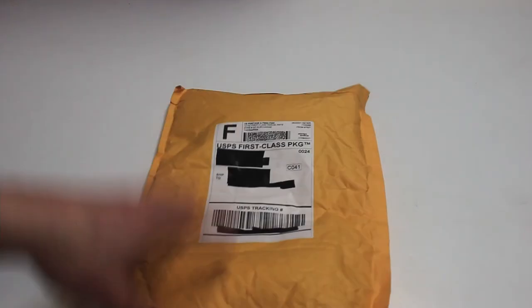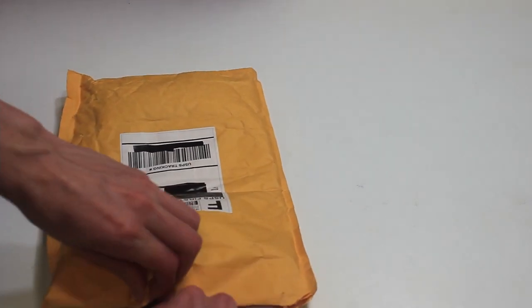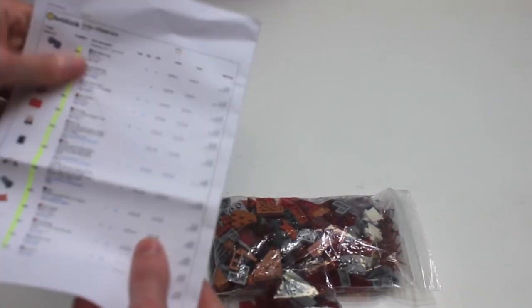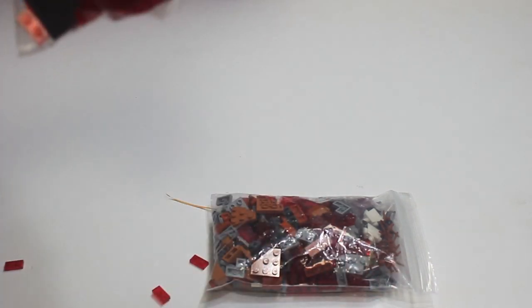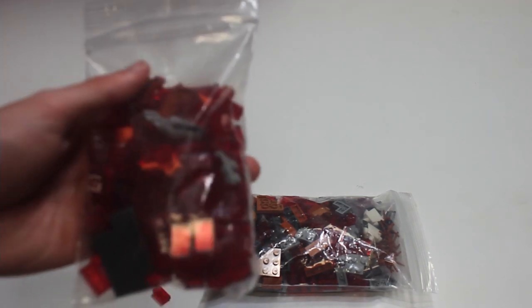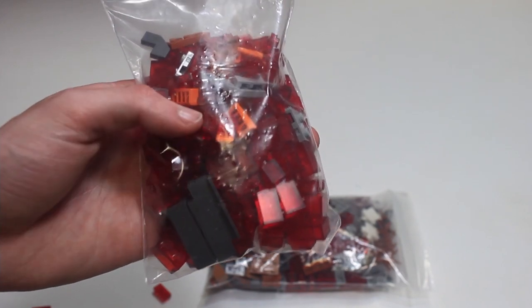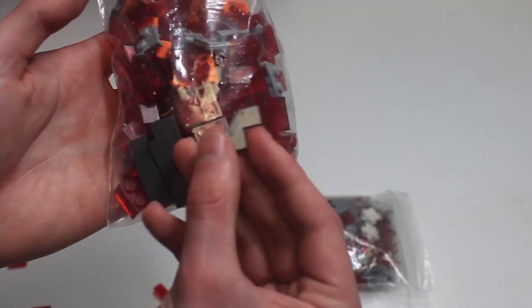Next up we have an order from Lot of Bricks on BrickLink. Dumping it out, here we have the invoice with all of the parts. The bag is open and it looks like all of the parts are in the same bag, which is not the best. We've got some translucent red bricks, some wedges, dark blue spray panels.